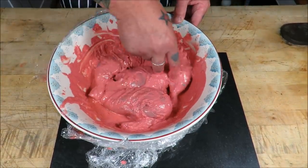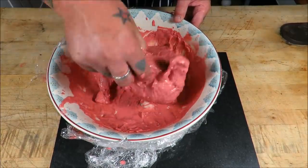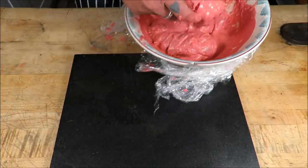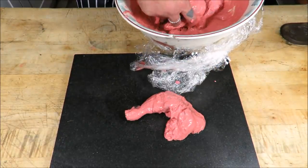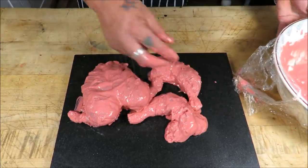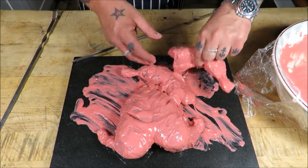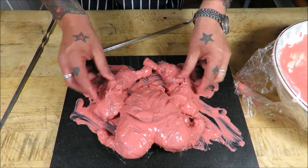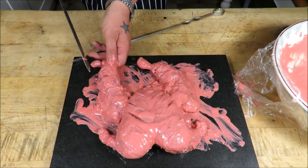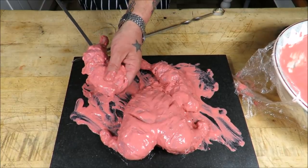This has been marinating — I actually left it overnight in the end. Now we need to get it on the skewers and on the barbie. Let's get this looking like a chicken — I'm going to thread through the thigh.